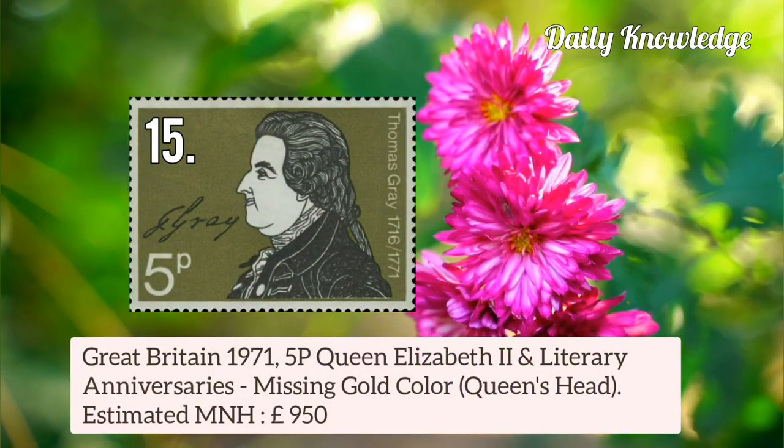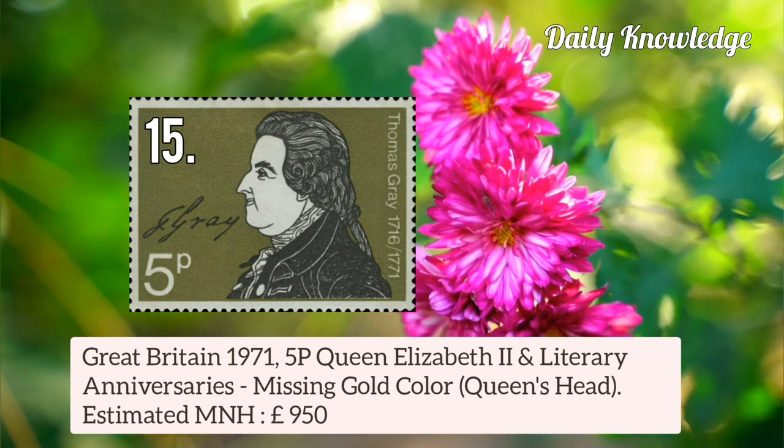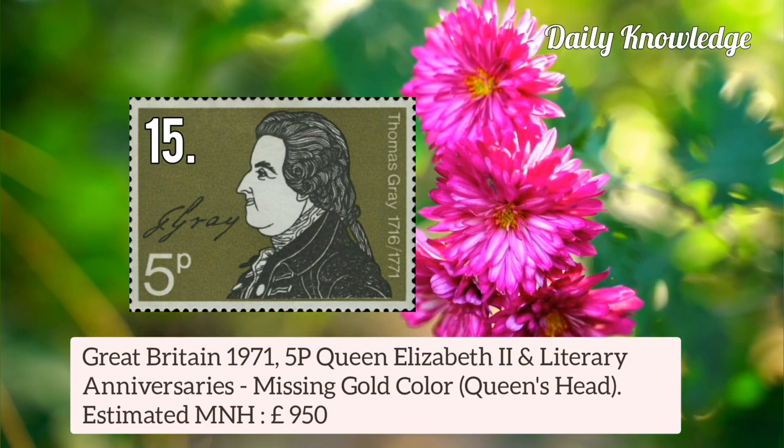Now next is Great Britain 1971 5p Queen Elizabeth II and Literary Anniversary, missing gold colour — that is the Queen's Head.